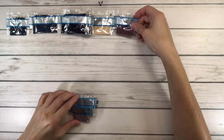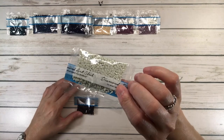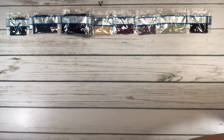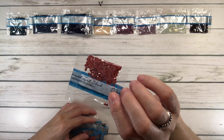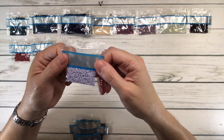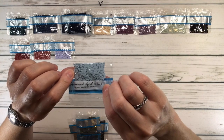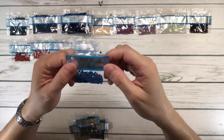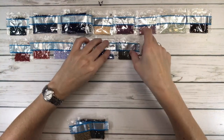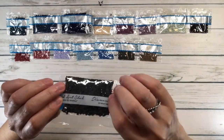3041 is antique violet medium; 3042 is antique violet light — how pretty! 3072 is beaver gray very light. 3371 is black brown — almost finished! 3721 is shell pink dark; 3722 is shell pink medium; 3747 is blue violet very light; 3752 is antique blue very light; 3760 is Wedgewood medium. 3787 is brown gray dark; 3790 is beige gray ultra dark; 3799 is pewter gray very dark.